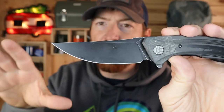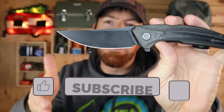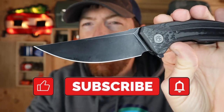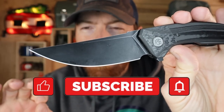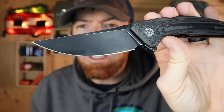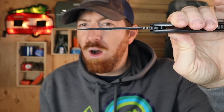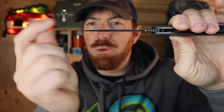Any EDC task is going to just melt and be conquered when you whip this thing out. The edge geometry was really well done — very high saber grind, basically a full flat grind. 0.14 inches on the thickness right back there, tapering. The plunge line that I could see with the grinding of the swedge was off ever so slightly.